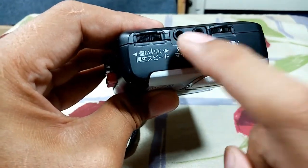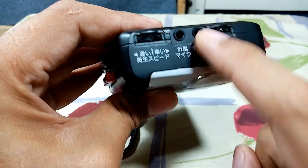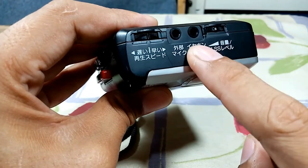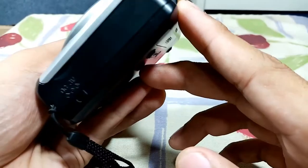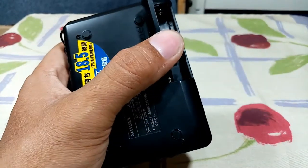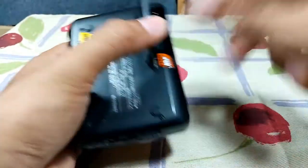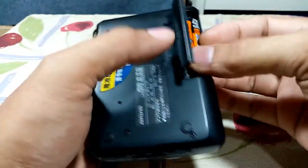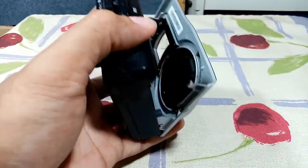Here is the speed knob — adjust fast and slow, center is normal. This is the 3.5mm mono jack. These two are mono mic and headphone volume control. And I think that's all. Let's try to play a cassette tape — I have a Japanese instrumental here.